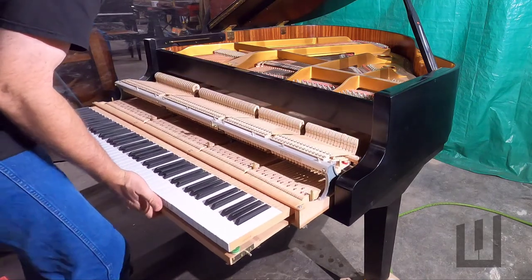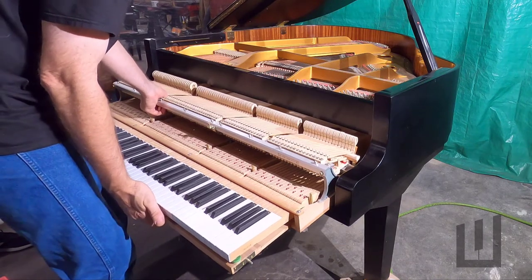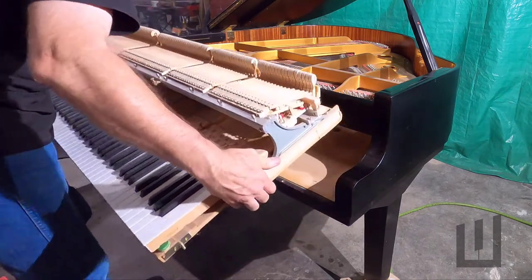Then you'll be able to pull the action all the way out — grab it by a good strong part of the frame. In this case, I'm grabbing an action bracket and holding the end, and I'm just going to pick it up here.